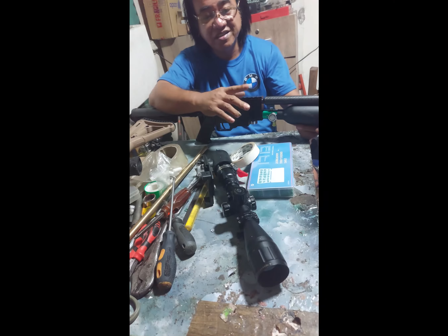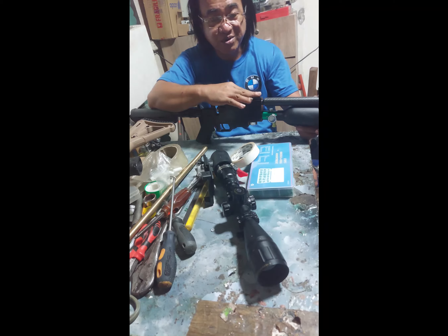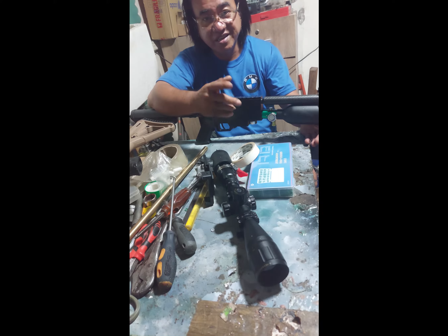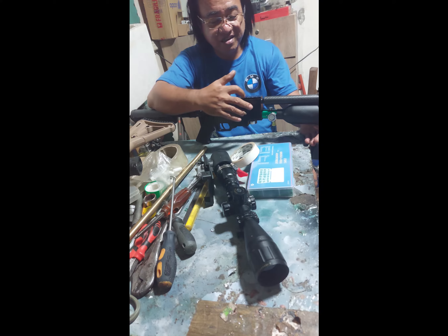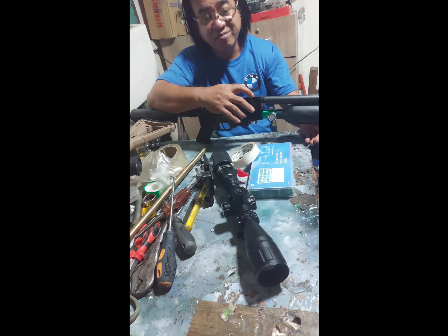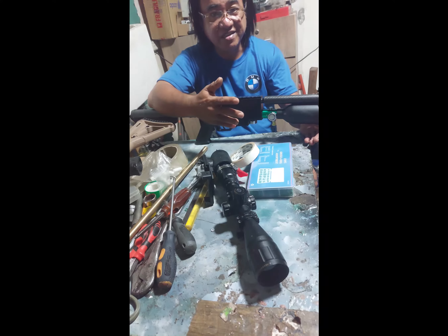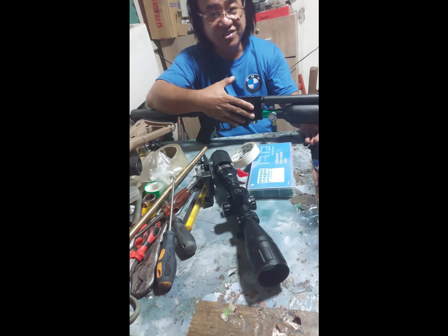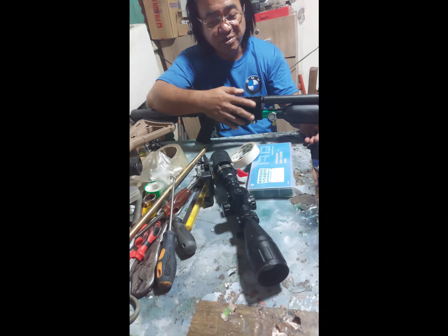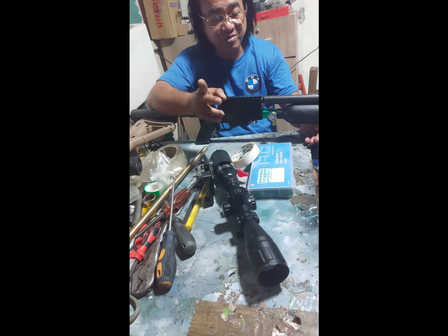Iseset natin ang mas mataas yung output niya — at least 1,500. Ang kulang lang naman niya is 300 PSI lang. Kapag maitaas natin siya ng additional na 300 PSI, okay na — 900 plus na siya. Tataas natin siya at least 950 — ganyan, 920 to 950, o 925 to 950. Maging ganun yung FPS niya, kasi may pansukat naman tayo.